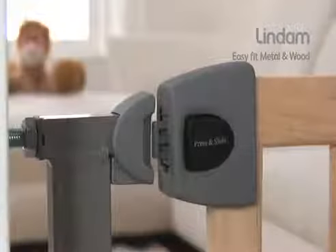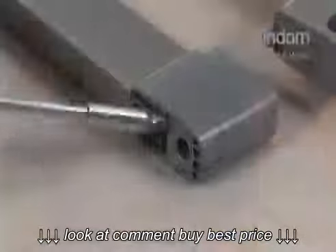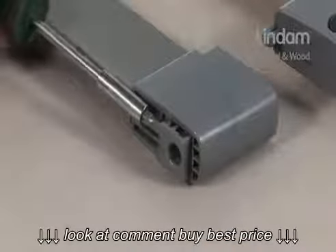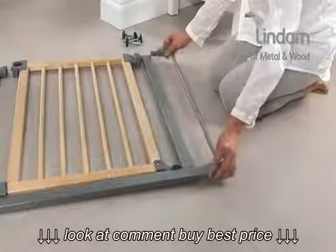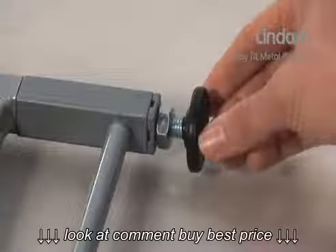Tighten until the handle is aligned. The EasyFit Wooden Metal can be extended up to a maximum opening of 136 cm with the use of separate extensions. These are available in 7, 14, and 28 cm sizes.